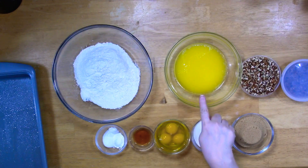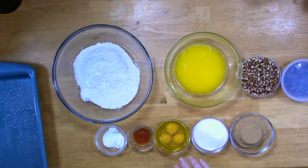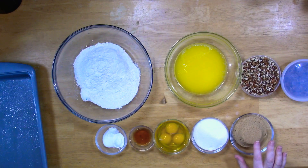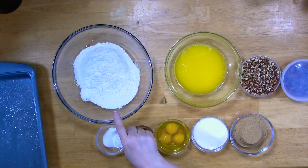I've got two sticks of butter that I've melted in the microwave — that equals one cup. I'm using unsalted. I've got a cup of brown sugar, it doesn't matter light or dark. I have three quarters cup of just regular pure cane sugar. I have three large eggs and a tablespoon of vanilla extract.